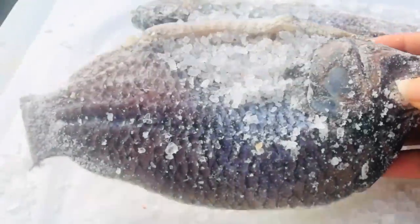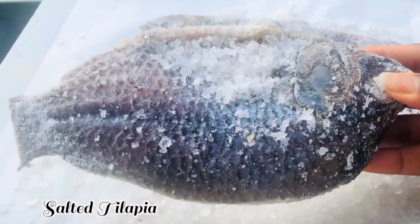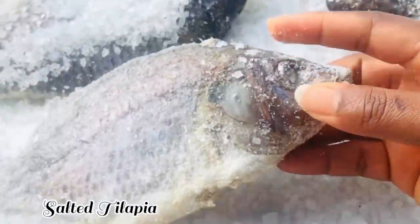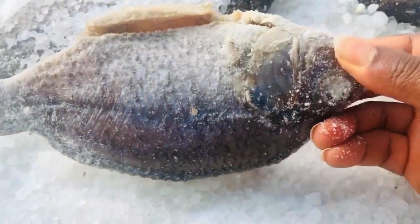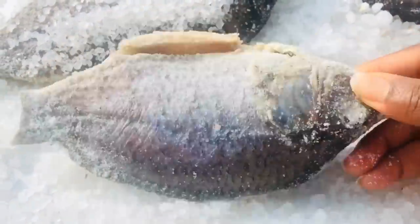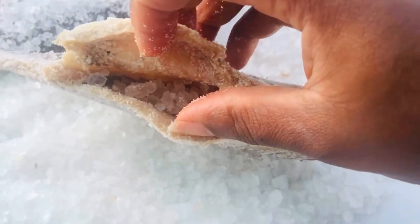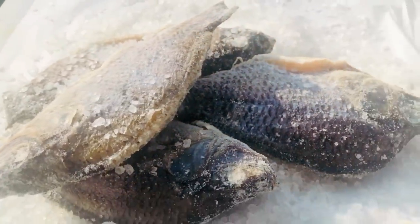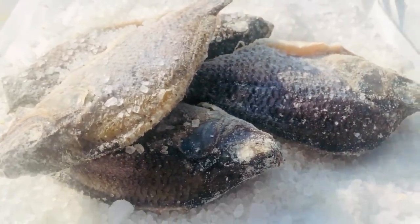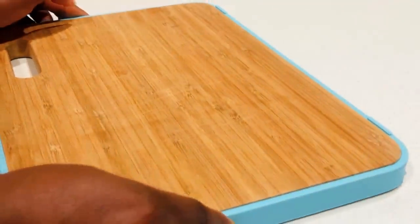Kobe is so delicious but when it comes to the price it can be really expensive. In this video I'm going to show you how to make your homemade kobe very simply with just two ingredients. Yes, just two ingredients to make this kobe happen. This is authentic Ghanaian salted tilapia, an easy recipe you won't buy from the store again.